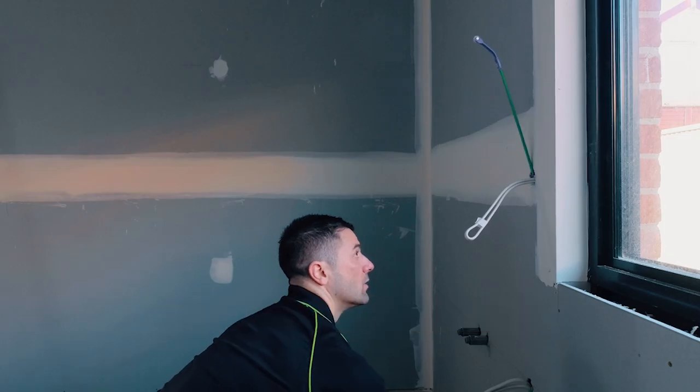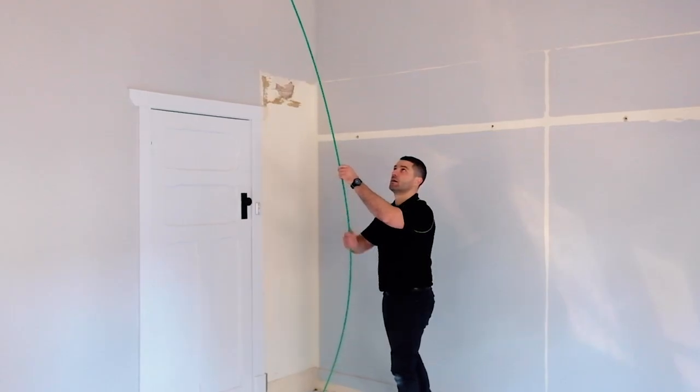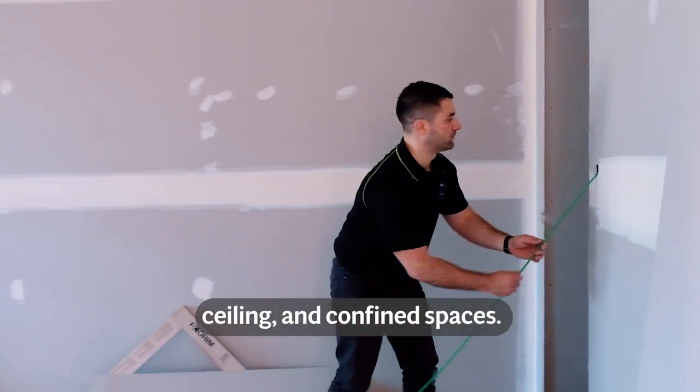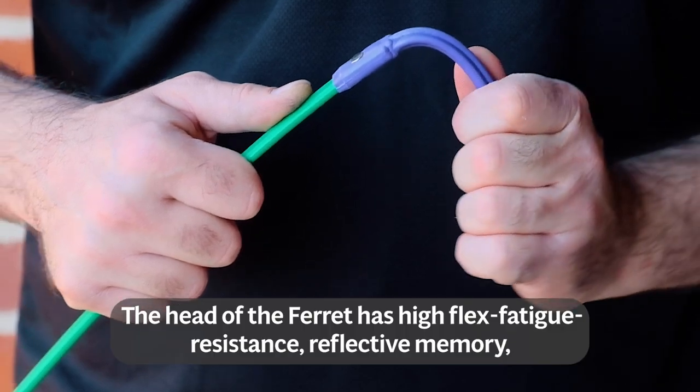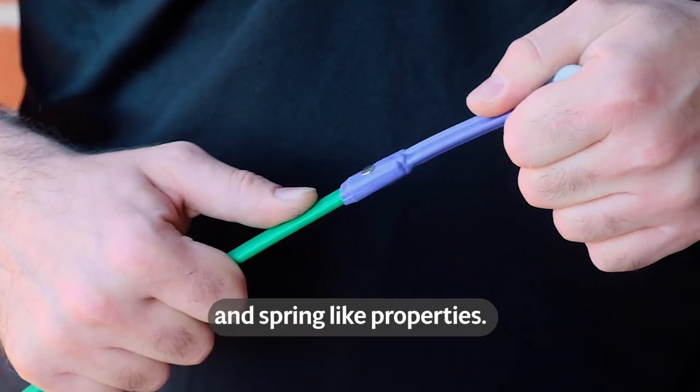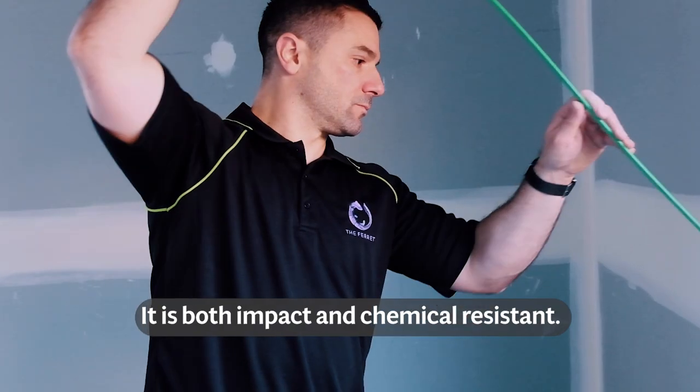Introduced to the market in 2001, the Ferret is a market-leading tool designed for running and fishing cables in wall cavities, ceiling and confined spaces. The head of the Ferret has high flex fatigue resistance, a reflective memory and spring-like properties. It is both impact and chemical resistant.